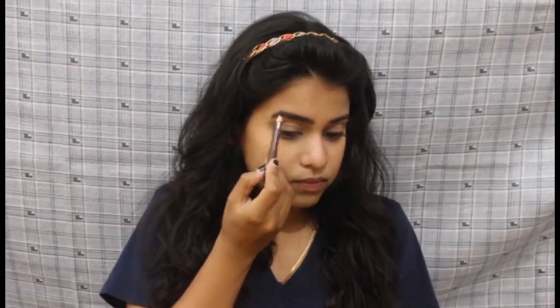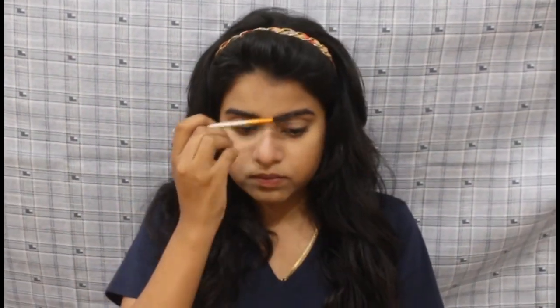Next step is eyebrows. You could take any powder or even a brown eyeshadow. I'm taking this pencil by Miss Claire and just brushing my eyebrows afterwards. The next step is really optional — it's contouring. You don't need to contour on a daily basis, but because I have a round face, I need my face to look a little structured and slim. I'm gonna be using this Wet n Wild Concealer in the shade Dark Cocoa to quickly contour my face.